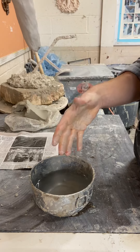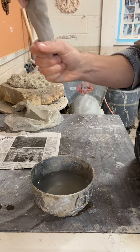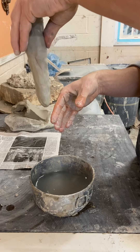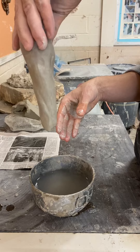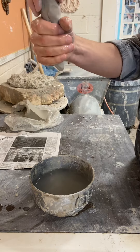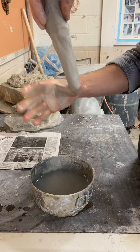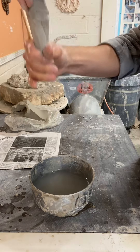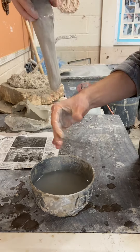You can create a longer carrot shape and thin it out simply by squeezing. Then add water — you need a big piece at the base to hold on to. The first step for pulling handles is to add water and allow it to slide as you squeeze to create a circle shape.